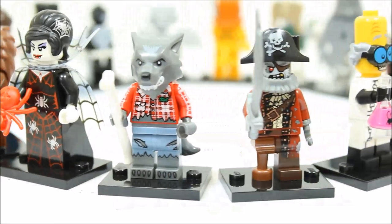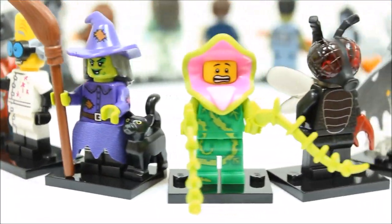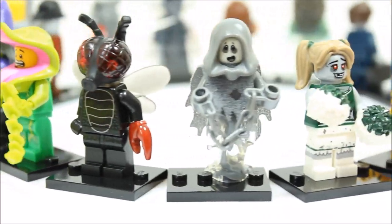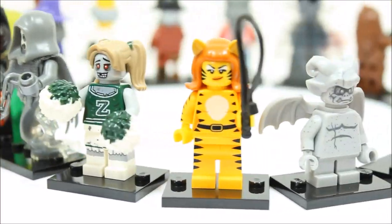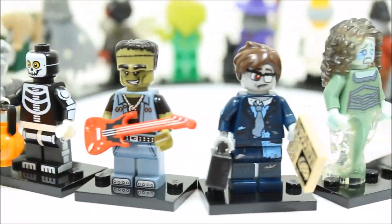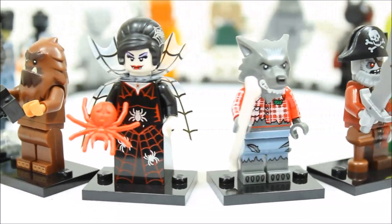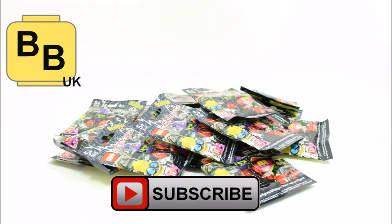We really enjoyed reviewing all 16 LEGO Series 14 Monsters minifigures and we feel they would go really well with a new LEGO Scooby-Doo set. Hope you enjoyed Brick Bros UK's opening and review — like, comment, and subscribe to Brick Bros UK.